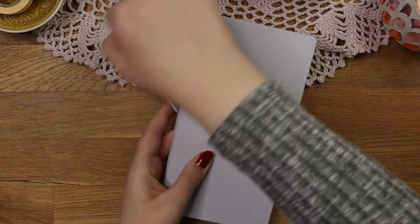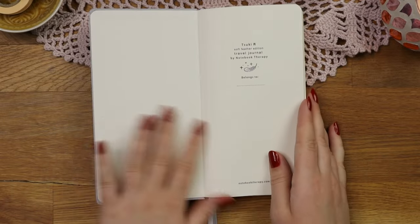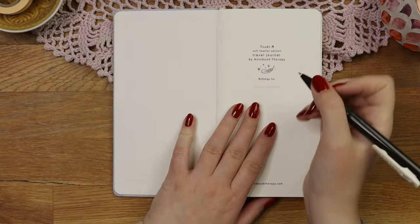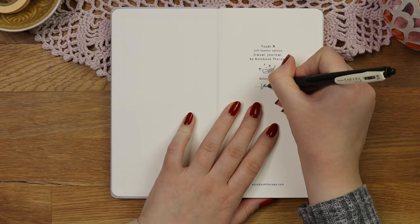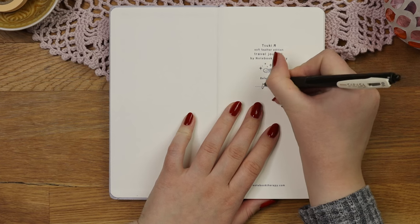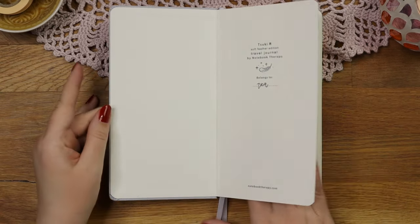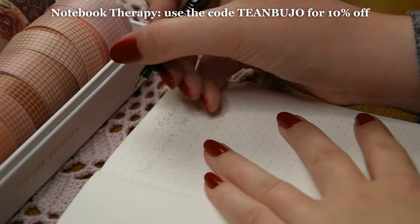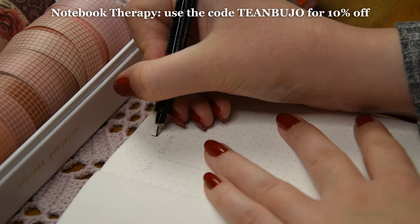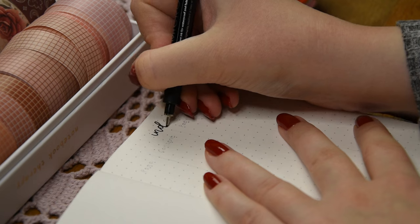I wanted to use a notebook that would be easy to take with me and would fit in a small bag, so I decided to use this travel journal size notebook from Notebook Therapy. I bought this notebook myself and this video is not sponsored, but I have an affiliate link which gives you a 10% discount if you are interested. I have also linked all the supplies I used in the description.